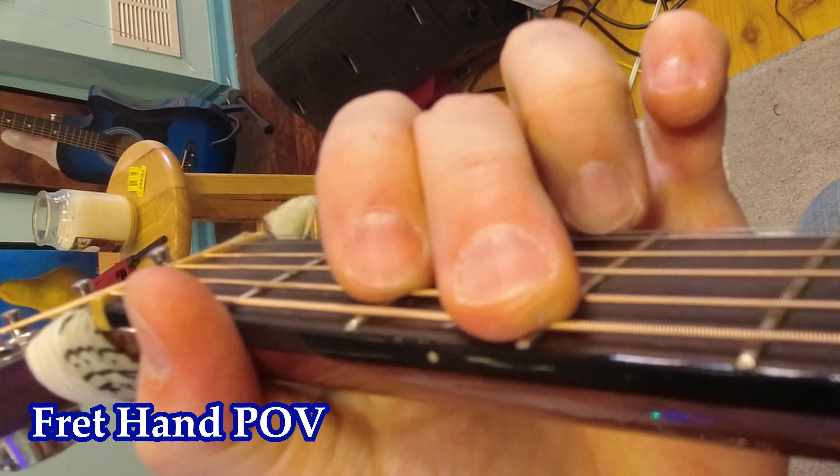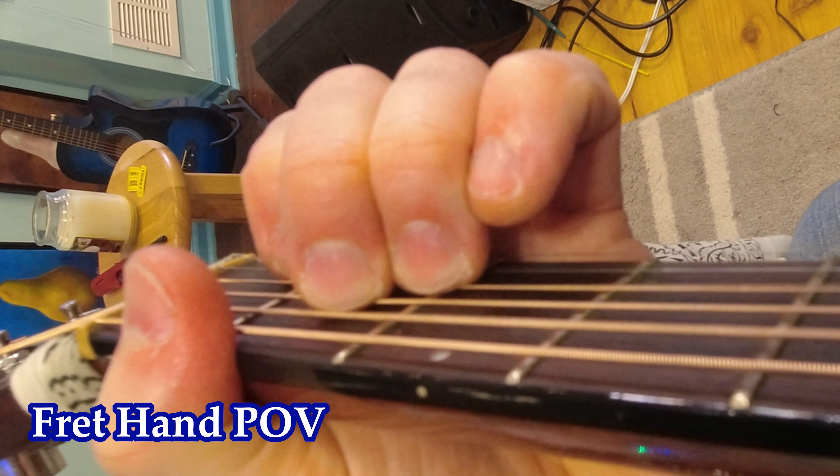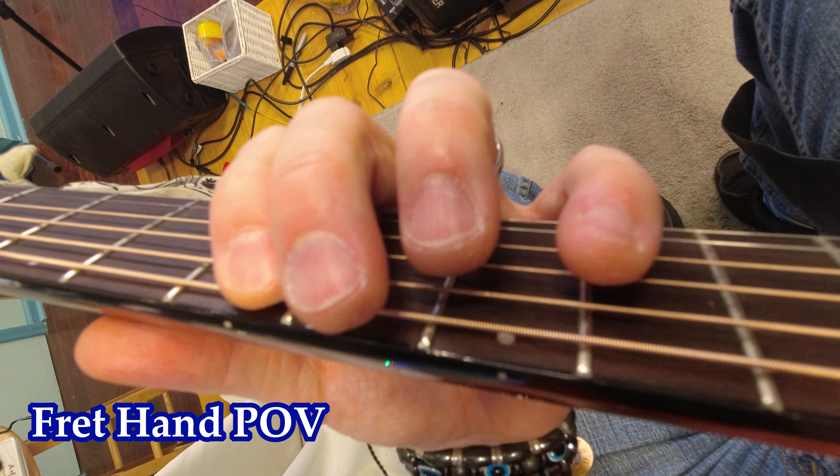Chords: C, A, G, E, D, D minor, A minor, E minor. Here's an angle for the A minor pentatonic scale.